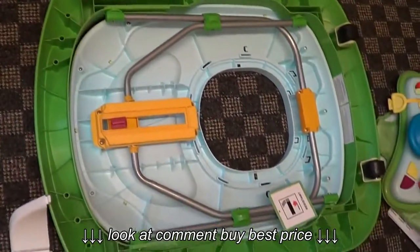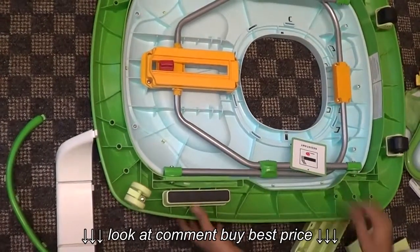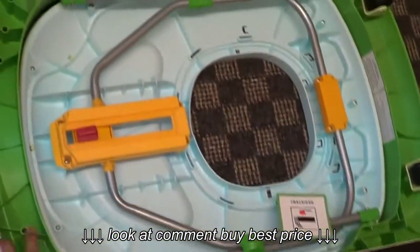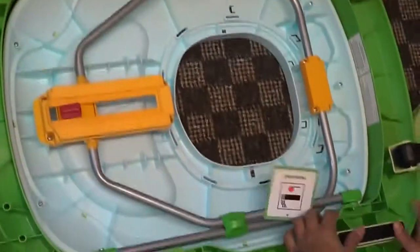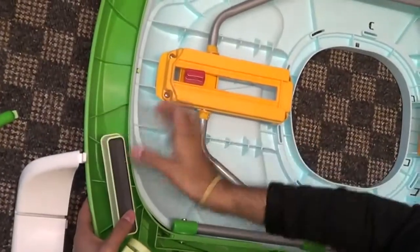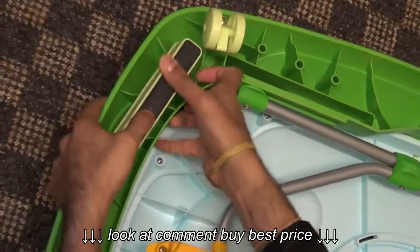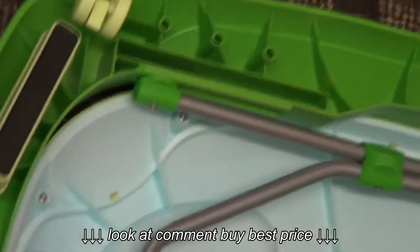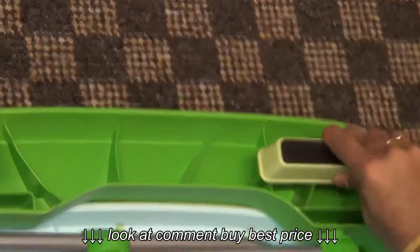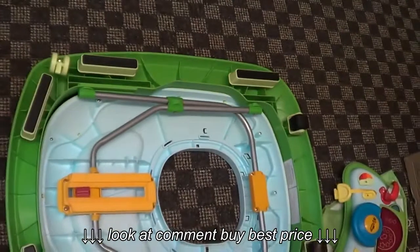Now we have the stoppers. These are the stoppers — we need to just push them inside into the holes here like that. We have six of them altogether. It's pretty easy, just need to push them in, that's it.